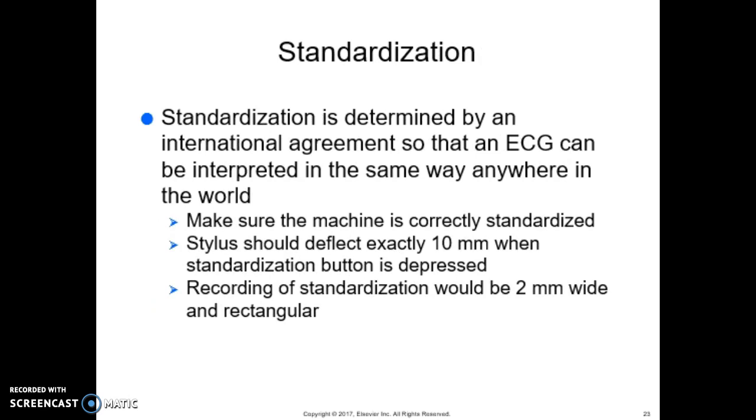Standardization is determined by international agreement so that the ECG can be interpreted the same way anywhere in the world. Make sure the machine is correctly standardized — the stylus should deflect exactly 10 millimeters when the standardization button is depressed, and the recording of the standardization should be a 2-millimeter-wide rectangle. At a minimum, standardization should be performed before the first lead is recorded; some physicians require a separate standardization in each of the 12 individual leads.